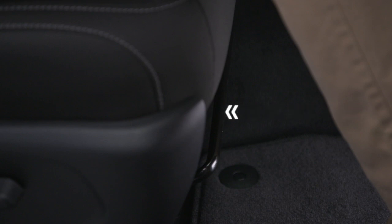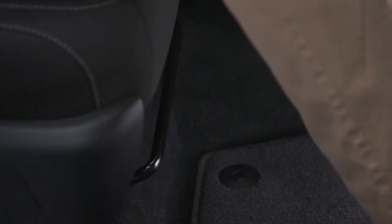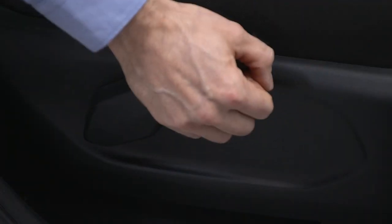If equipped with manual front seat controls, move the seat forward or rearward by pulling up on the bar under the seat. Pull up on the seat back lever to adjust the angle of the seat back.